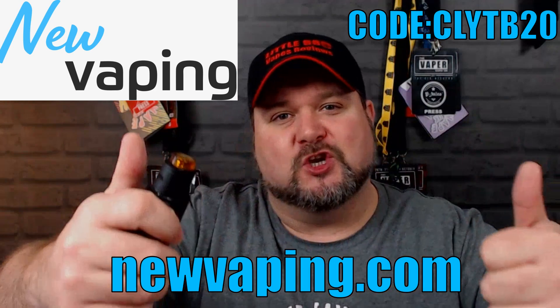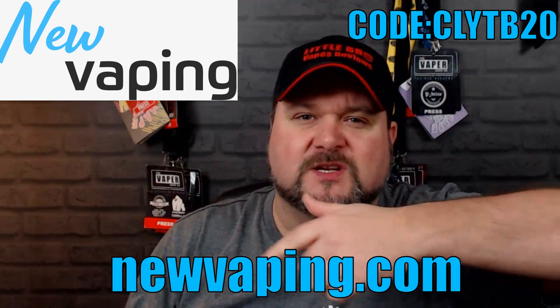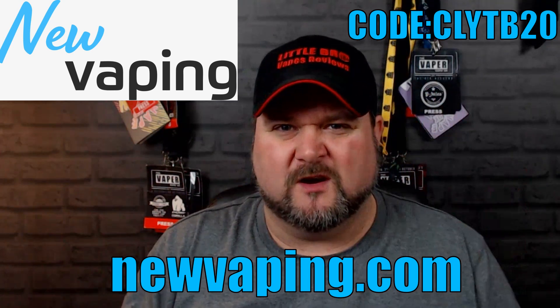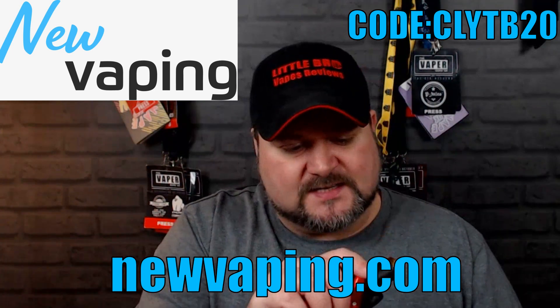Big shout out to New Vaping. I will leave their web address just down there, and also they've given us a 20% off code — I will stick that up there somewhere around about here. Go and check their website out, and thank you very much for sending this out for review.